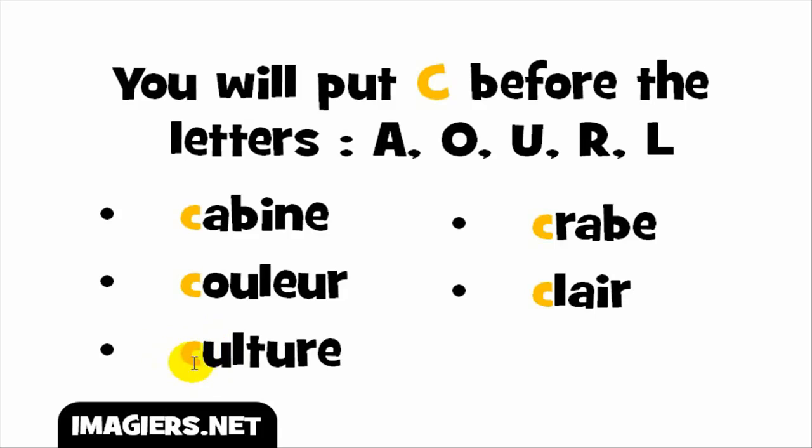Third example: combining OU with C gives you the /k/ sound, and the full word goes like culture. Now combining C with R gives you the /k/ sound — crab.